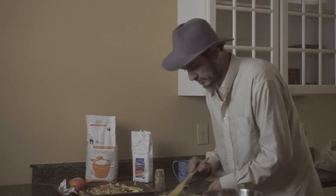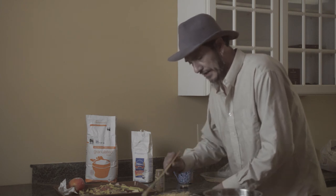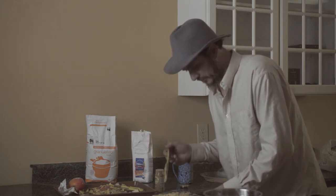My oven just told me it's ready to go, so I'm going to stick this in there. In half an hour it'll come back out and hopefully I'll be able to show you what it looks like.